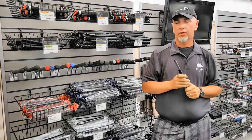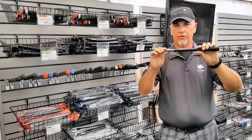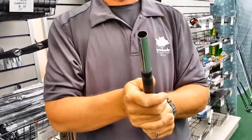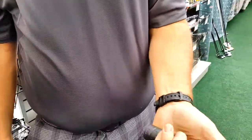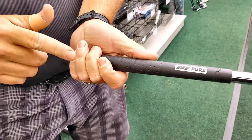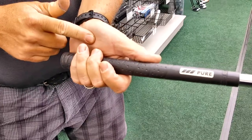Today I'm going to show you the rule of thumb for sizing a grip. When you take a grip — and this is on an actual golf shaft just cut for display — what you want to do is take your grip like you're going to swing the club. Take your bottom hand off and look at the fingers, the middle two fingers of your top hand.